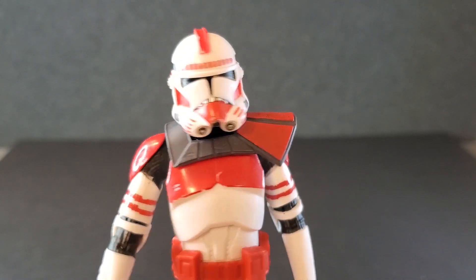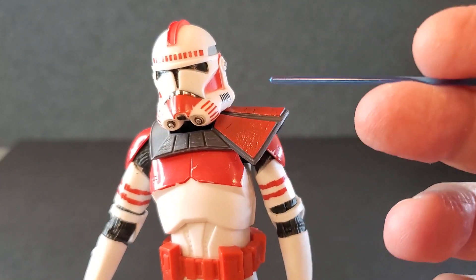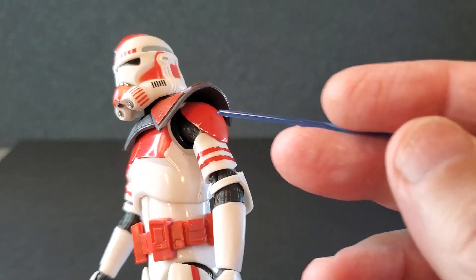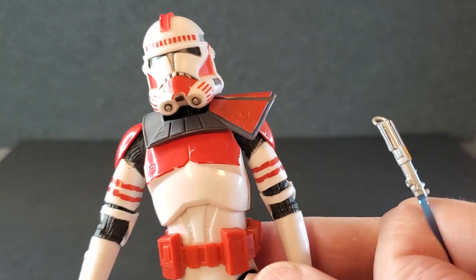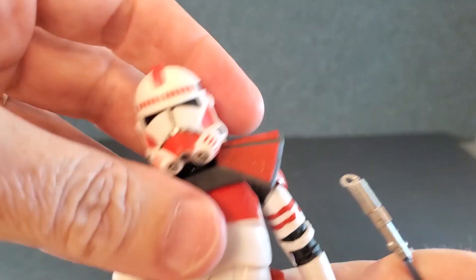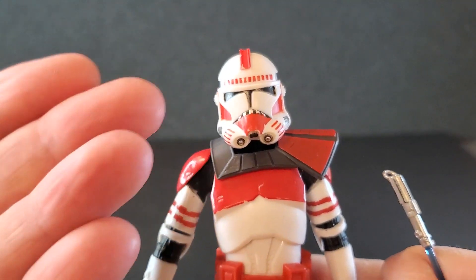And if you were lucky enough to secure a couple of these, I've heard this is fairly easy to pop off — it's glued here and up under there. Just heat it up, pop the head off, and then pop the pauldron off. Then you can have some grunts and you have your commander.